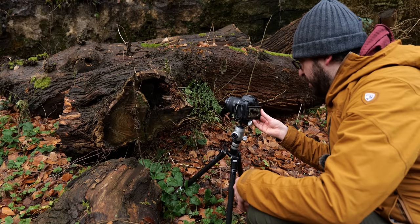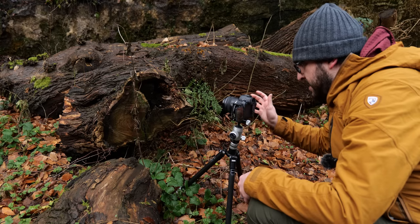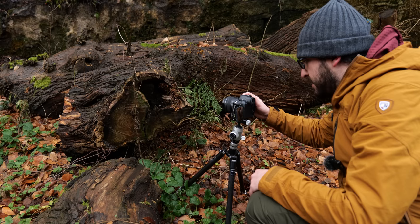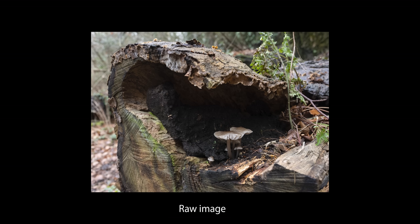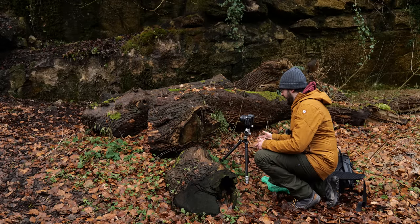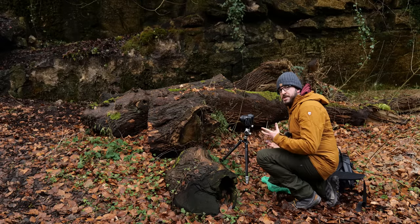My current framing captures the hole, almost making it look like a cave with the mushrooms inside. I'm going to try it first with natural light: ISO 100, f9, giving me a shutter speed of half a second because it's quite dark under here this morning. I tap to focus on the mushrooms and take the shot — and I don't like it at all. They're completely lost in the frame, very small inside the hollow, so they don't stand out as the actual subject.